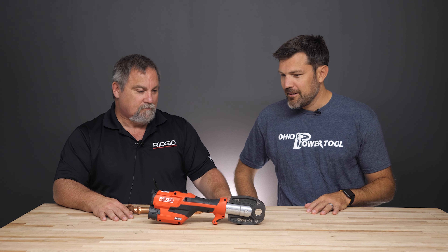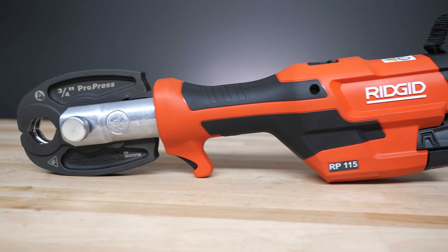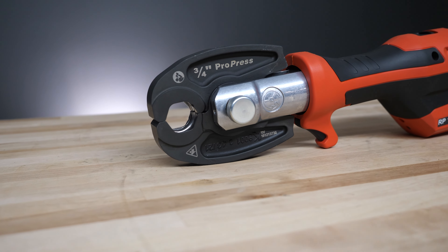Hey, I'm Jay from Ohio Power Tool here with my friend Dean from Rigid. Good morning. So we got a new press tool? We do. Tell us all about it. It is our new RP-115 — the smallest, lightest press tool on the market.